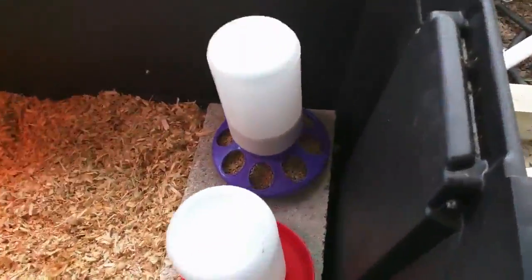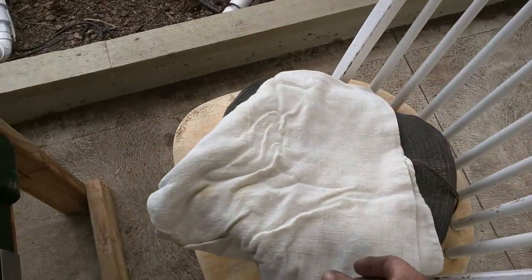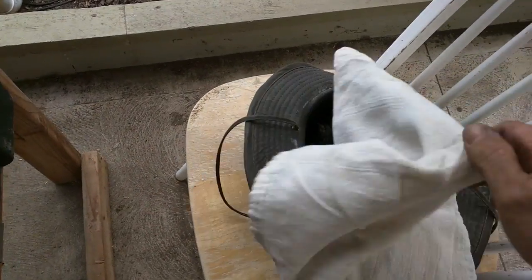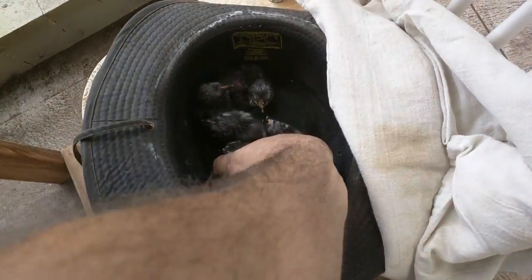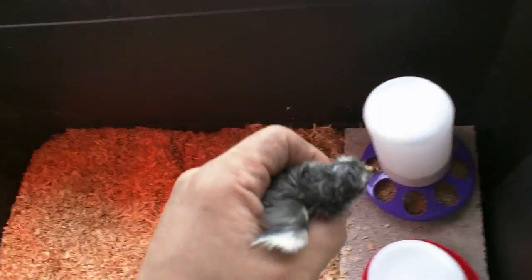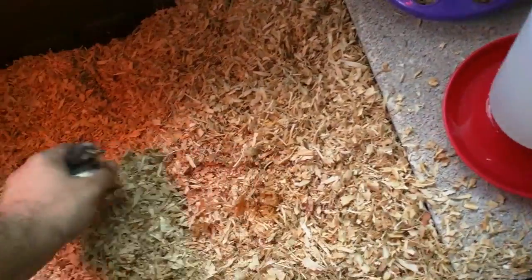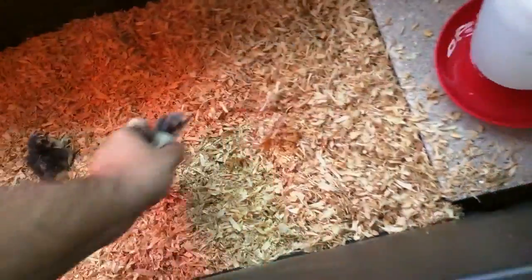I'm putting them in the brooder. The first few that were born I bring them outside. I'm in my greenhouse now — I have them in a hat here but I cover them up to make sure they're not drafty. What I do — it's kind of hard with one hand — I take them out and dunk their beak in the water. Just dunk it in and put them over by the heat. I just do that with every one.